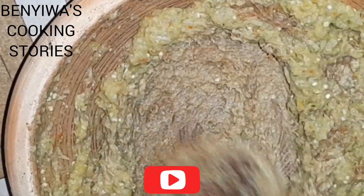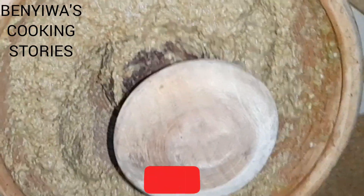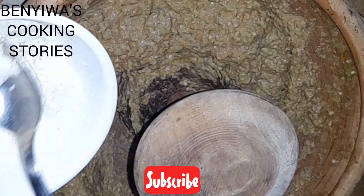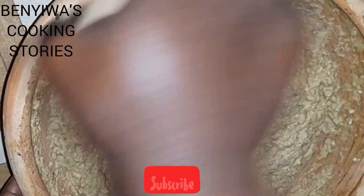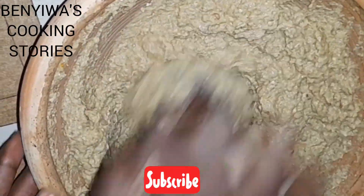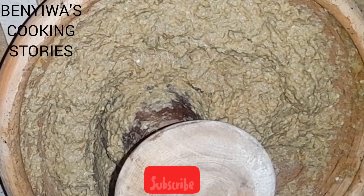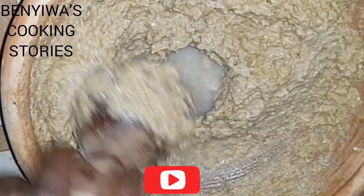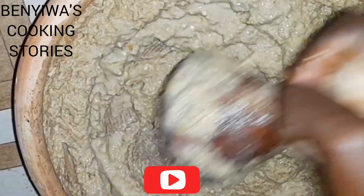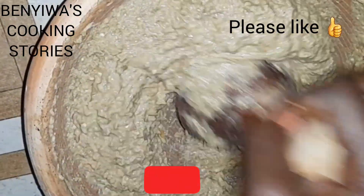We are adding the peanut butter in. When we were growing up we used to enjoy ampesi in the morning and afternoon — this is the easiest way to enjoy ampesi. I've added in some salt at this point. Now we want to loosen it up a bit, so we're adding some water. It's very necessary, otherwise your abomu will be hardened once you are done.